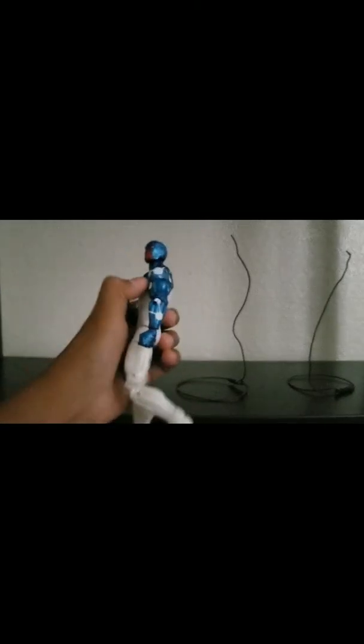First person we're going to pose is Cosmic Spider-Man, so we're going to hang him on right here. So let me think of poses. For Cosmic Spider-Man, I think I'm just going to do a normal pose, like he's floating.